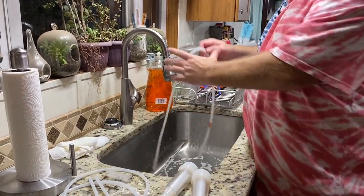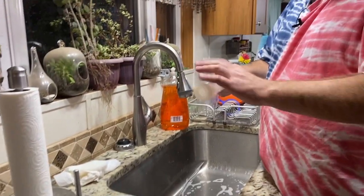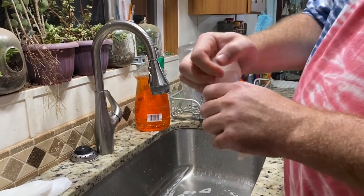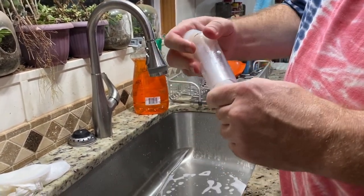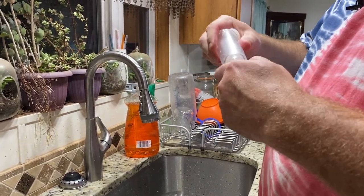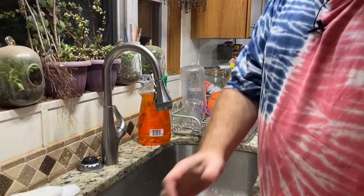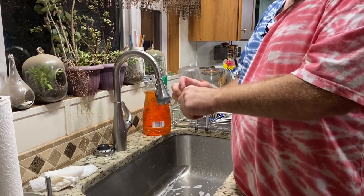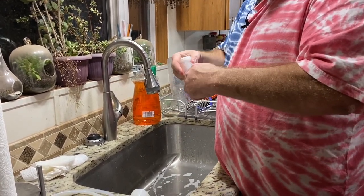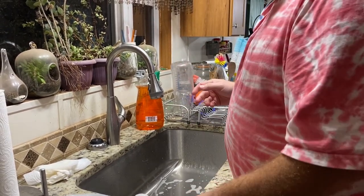Now we have all the tubes disconnected. What looks like one solid piece actually has a top section that lifts up, which allows you to push inside and get everything cleaned in there. The first couple of times I did this it was pretty nerve-racking. Now we've got to clean it all.